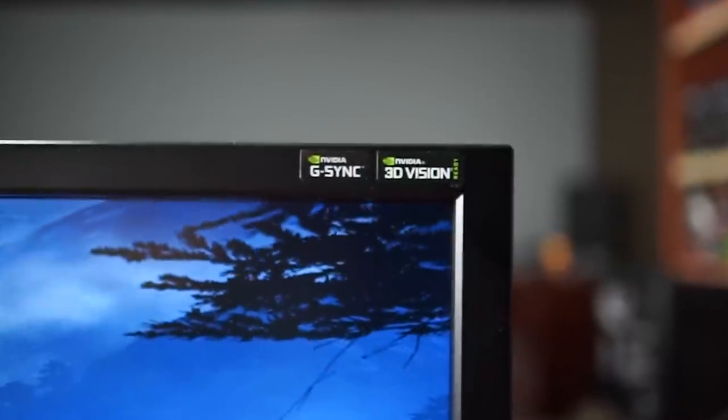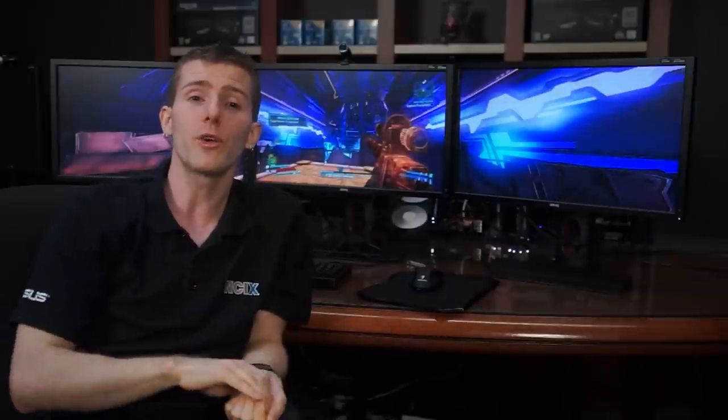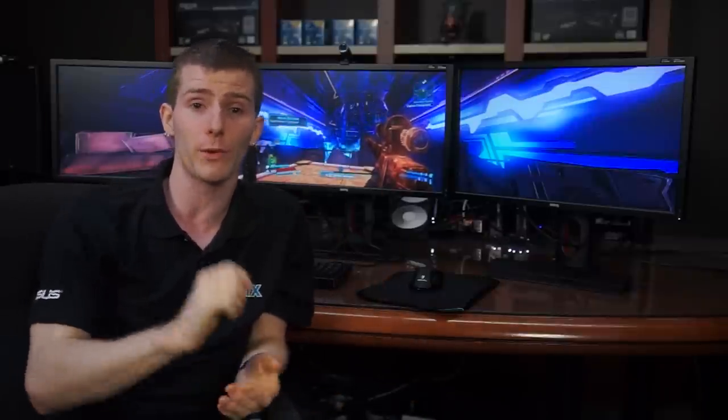This is where Nvidia G-Sync comes in. By adapting your monitor to a variable refresh rate according to how quickly your GPU can spit out new frames, you completely eliminate screen tearing and the lag that comes along with V-Sync, without any decrease in performance. It actually looks more natural to the eye at lower frame rates as well.